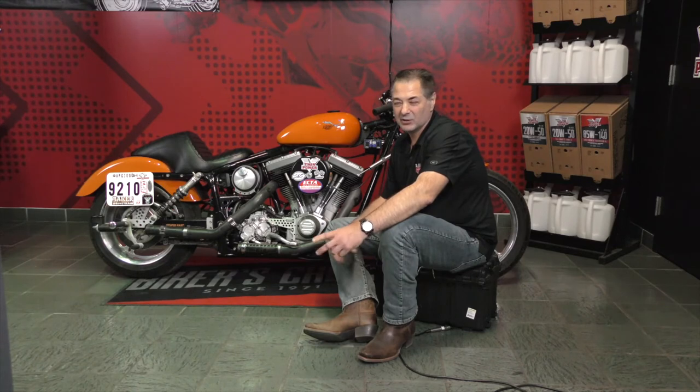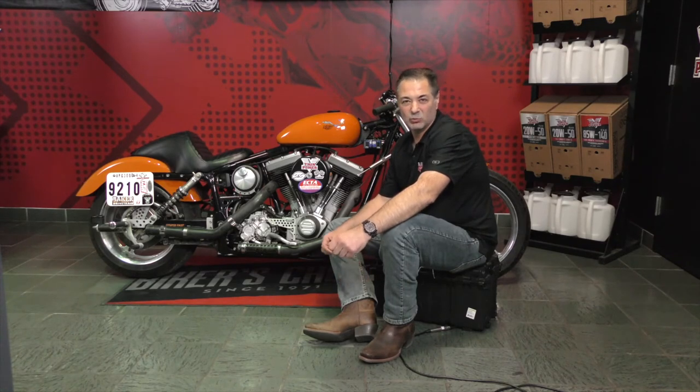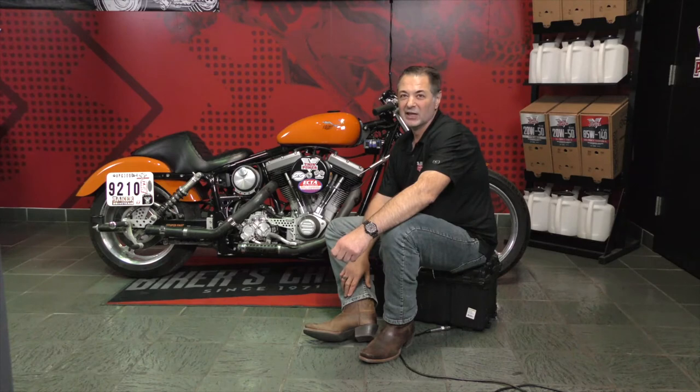Once Bert decides that he likes something — good God — we were sometimes going to the track three or four times a week. We would go for tests and tunes on Wednesday nights, Friday nights. We would go on the weekends, we would go race different events. I never thought I'd get sick of going to the drag strip. Bert and I must have run a thousand passes together over the years. We were just constantly doing it, and he was just hooked. Those were some fun years.